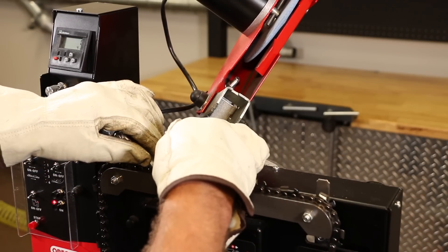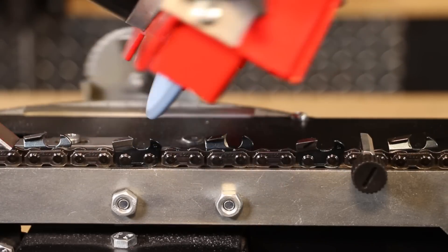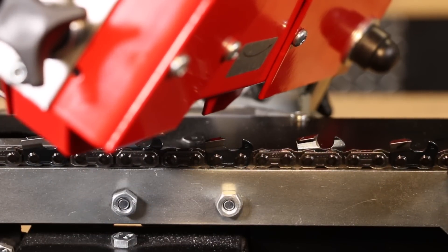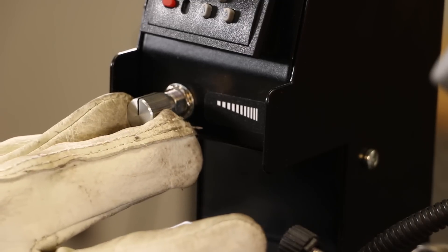To set the amount of material to be removed, use the chain pusher adjustment knob to locate it back and forth. If the chain is severely damaged and requires significant grinding, do not remove all the material at once. Instead, make multiple passes removing no more than 3 millimeters at a time. Then run it again for a final round with the speed setting on slow.